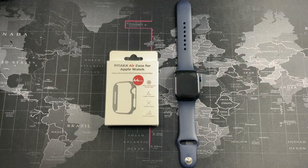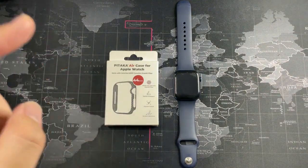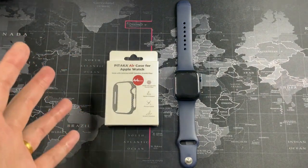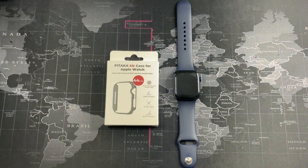Hey, what's going on guys? Welcome back to another video. This video is going to be a pretty quick one, and you can see why — I have a very simple case in front of me: the Pitaka Air Case for the Apple Watch. A big thanks to Pitaka for sending out their case for me to test and give my honest opinion. I've actually been in the market looking for an Apple Watch case because I didn't want to damage the casing.